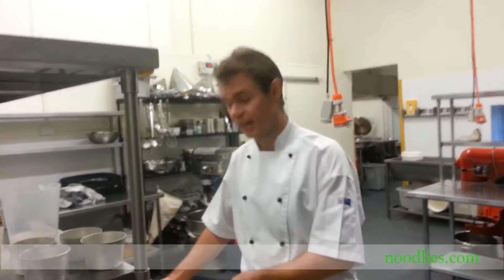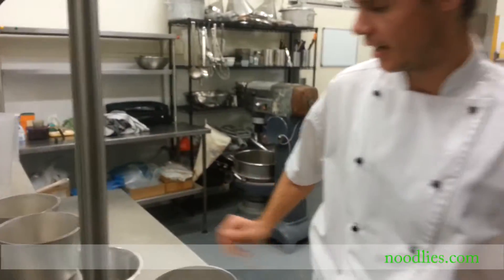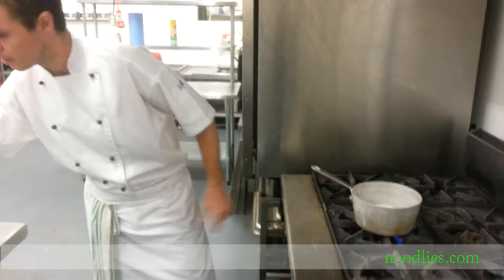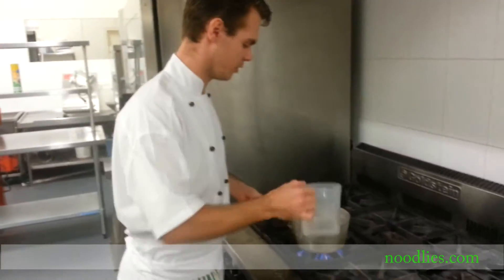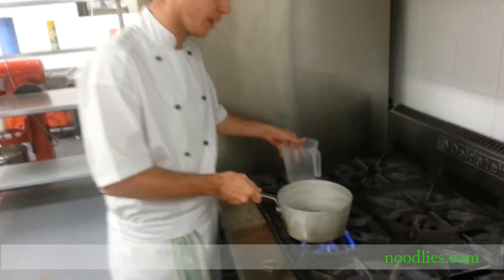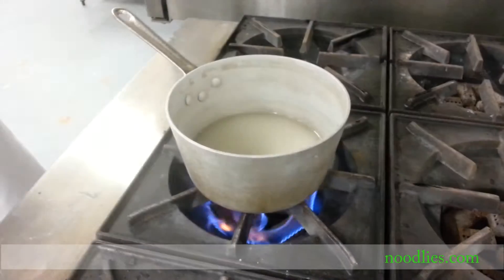Our first step today is to make a caramel. I've got some tins already made here with caramel, but I'm going to show you how to do that now. In a decent-sized saucepan, add your sugar straight in. Put the flame onto high, then add about 100ml of water. Swirl that to combine — it helps the caramel break down and melt quicker and easier, and it stops it from getting burnt bits. We'll leave that until we start getting a deeper caramel colour.